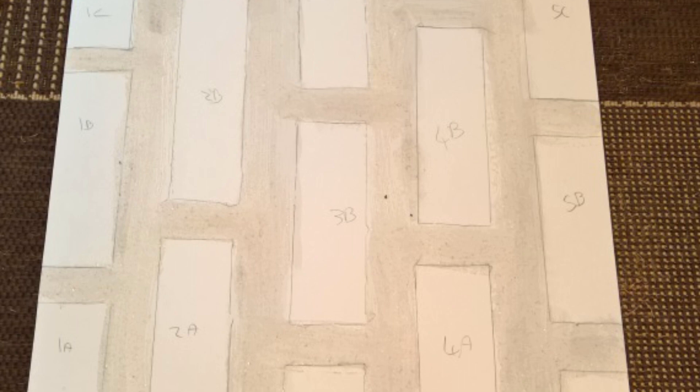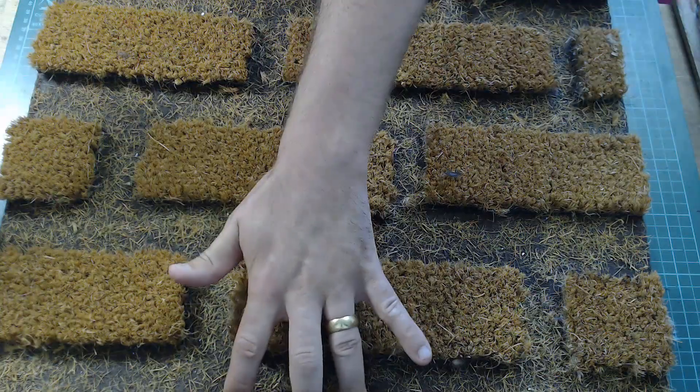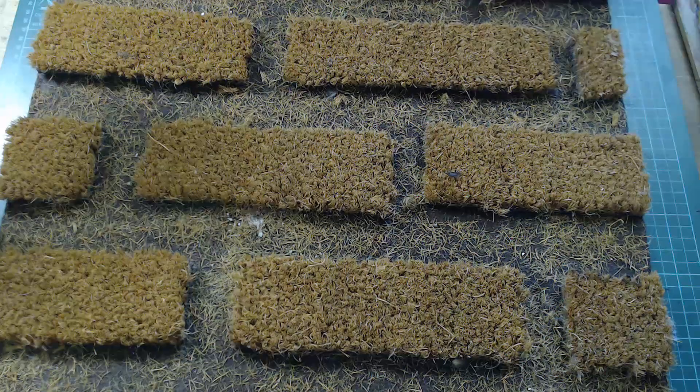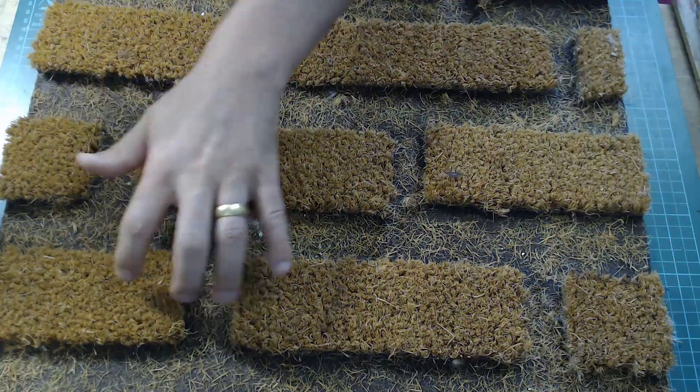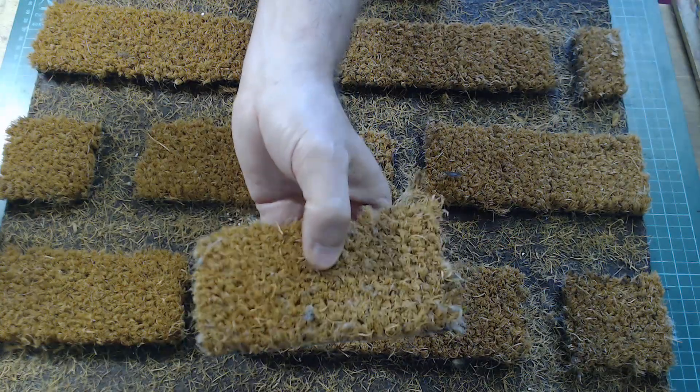Each walkway should be an inch to an inch and a half, and mark that out on the map. Then cut the mat down into strips of the various sizes you need. You'll probably end up with about three bits per row, something like this.